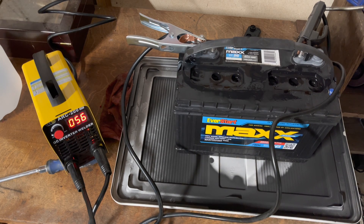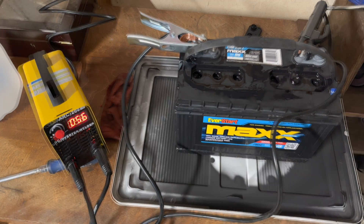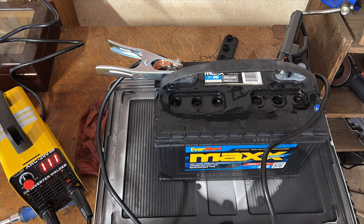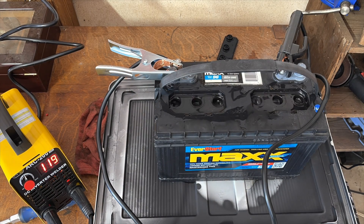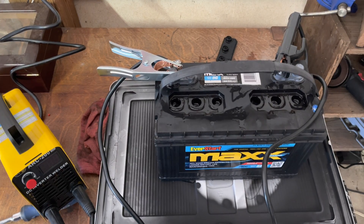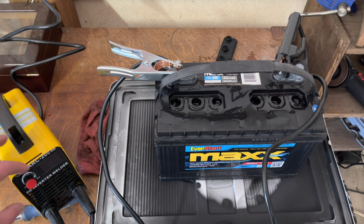Instead of boring you with 10 to 15 minutes of cycling this on and off, I'm just going to put you on time-lapse. I've done a couple of few-minute cycles. You hear a lot of noise because I had a fan running to blow fresh air into my shop. I did a couple of one-minute cycles and kept changing the current level coming into it.